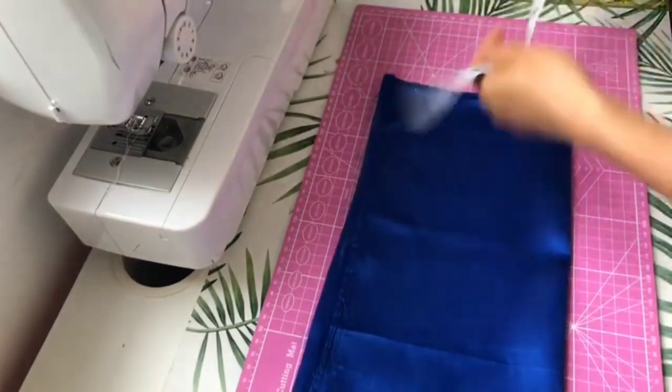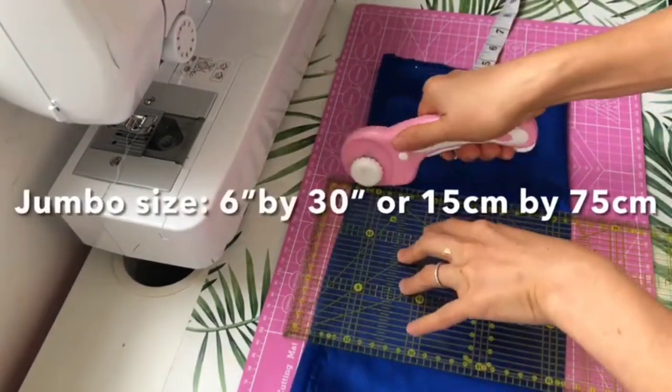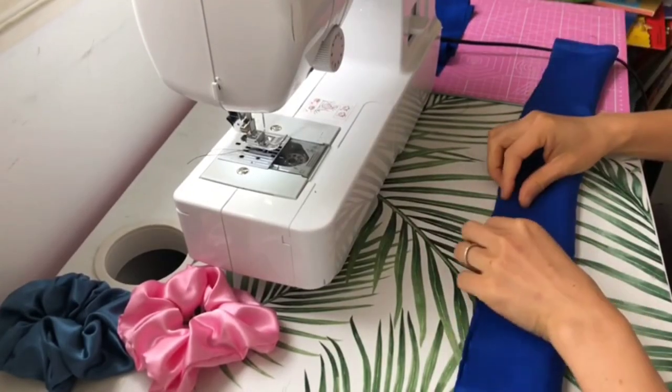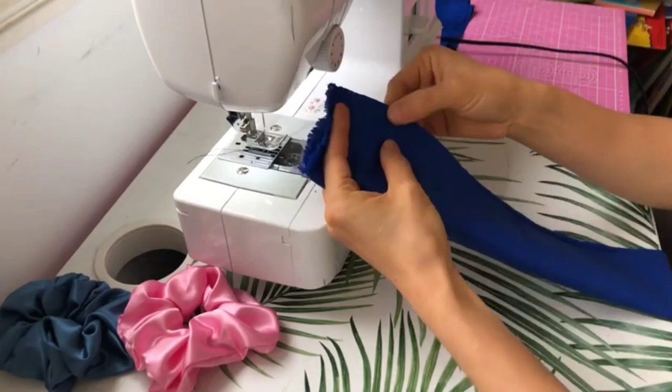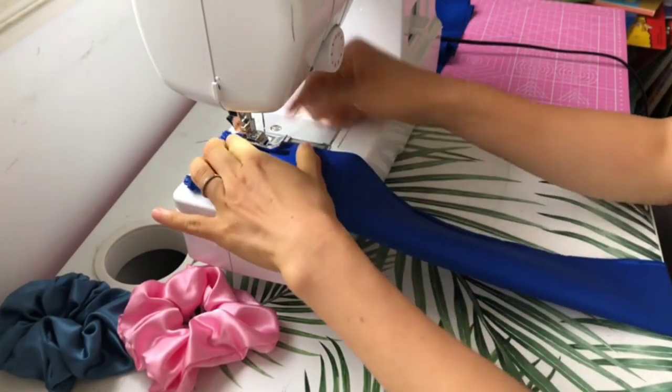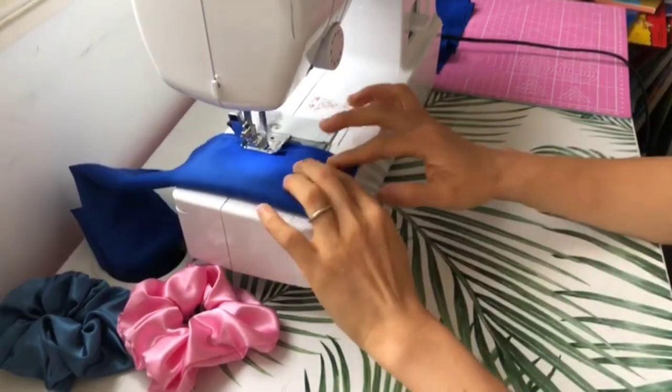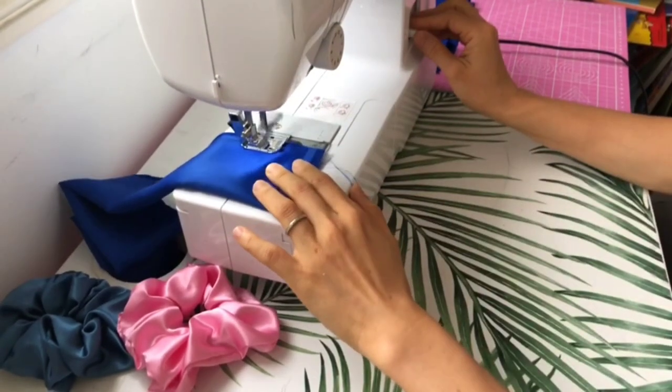Now I'm going to cut my fabric with a rotary cutter. Shiny sides together and sew along the length. With this method, I'm going to start sewing from about an inch down from the top of the fabric. I will do the same at the end, leaving about an inch out.